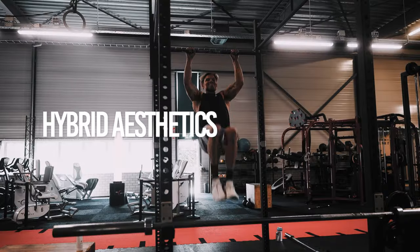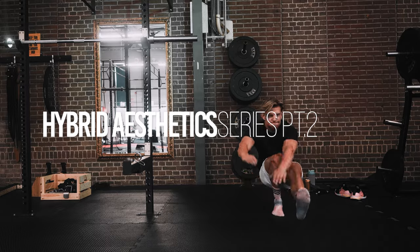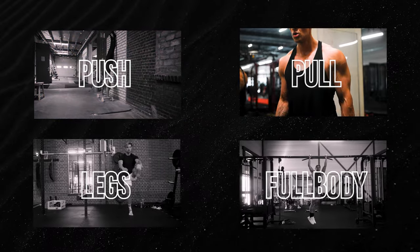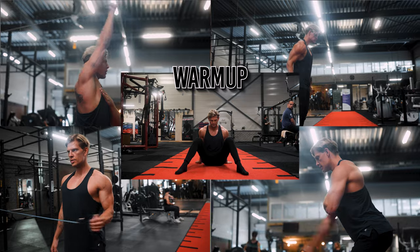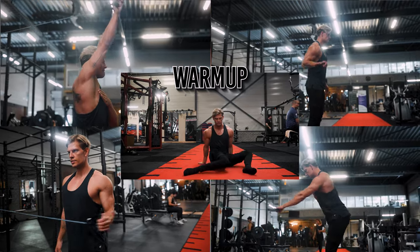What's going on, guys? Marijn here, and welcome to the second episode of the Hybrid Aesthetics Series. In the last episode we did a push workout, and today we're going to do a pull workout in which we are targeting our entire back, rear delts, and biceps. First, we do the same warm-up as on our push day, dynamically warming up our upper and lower body.